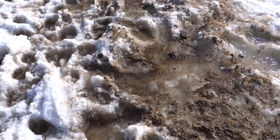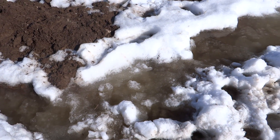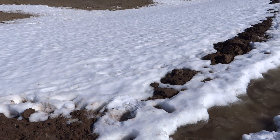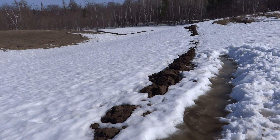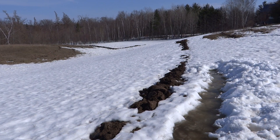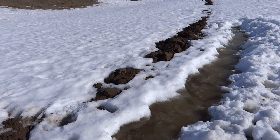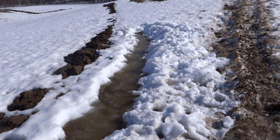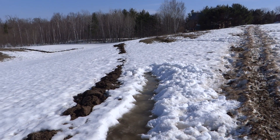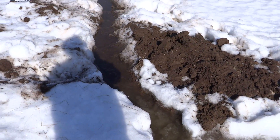It's coming right down into our first critical keyline, so instead of mainlining it down here and just escaping into the woods, into a swamp, into a wetland, it is now being diverted way over here — you can't see it because part of it's under the snow — and then way over this way too.